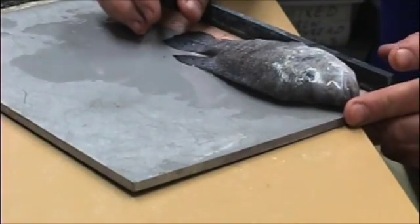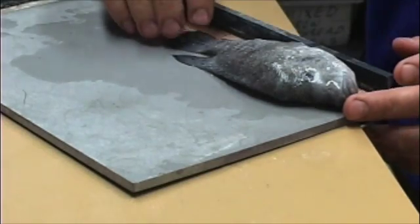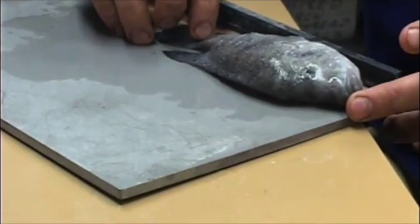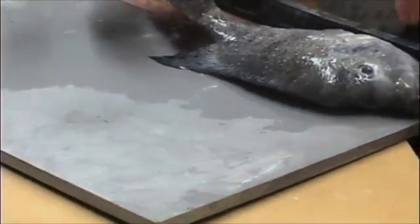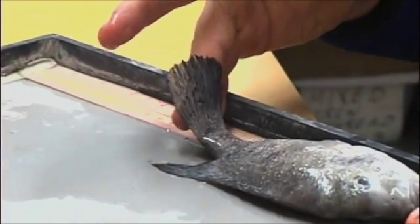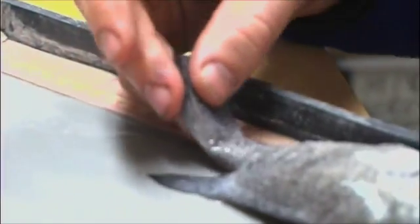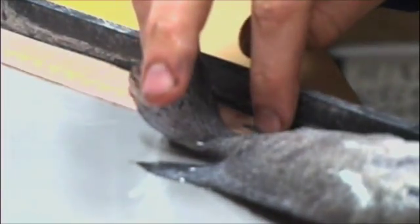The second measurement I'm going to take is called the standard length. That's the length from the tip of the snout to the end of the hypural plate, which is basically the end of the skeleton. There's a bony plate here, and the way to see where that is: when you fold the tail, you create a little crease, and that's basically the end of that hypural plate. In this one it's 135 millimeters.